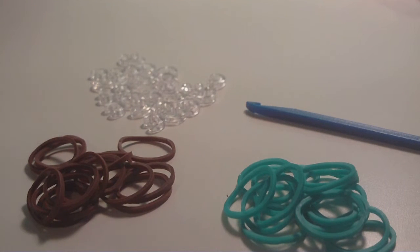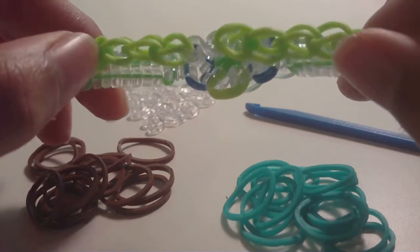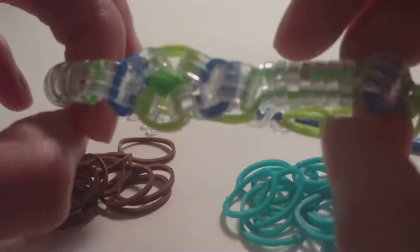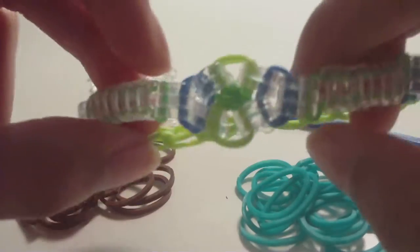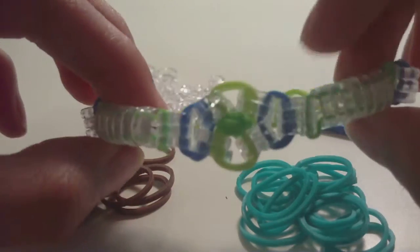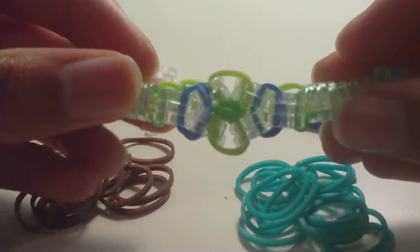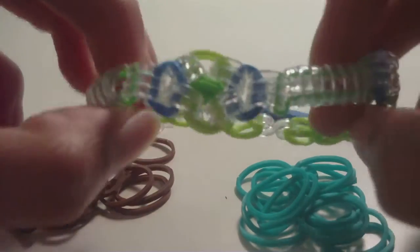Hi everyone, it's Jay Burns, and in this tutorial I'm going to be showing you how to make this bracelet. This bracelet is a mashup of a lot of different designs by two people, and I call it the recycled parts bracelet because I took several parts from different designs and combined them into one. It's like a mashup bracelet.